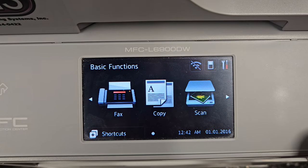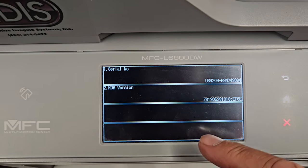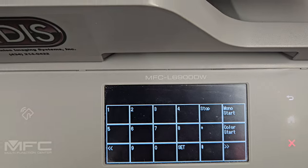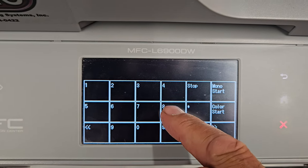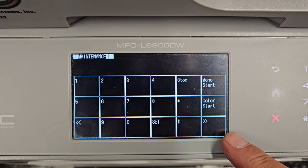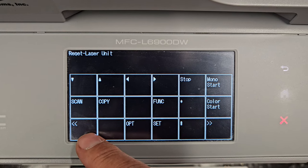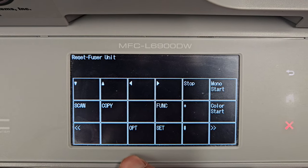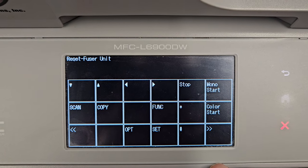Now that the machine is started back up, press the home button — keep holding that down — then touch the bottom black bar. Then hit star 2864, then hit 88. It's going to say 'reset laser unit' — we don't want that. Hit the arrow key, then up, and it says 'fuser unit.' Hit mono start, then hit the X button. Then go back to the number keys and hit 99, and the machine will reset.